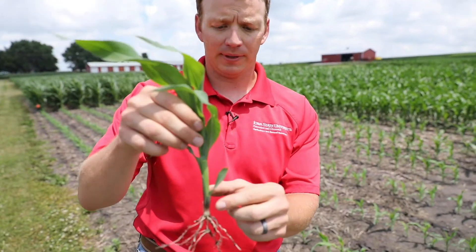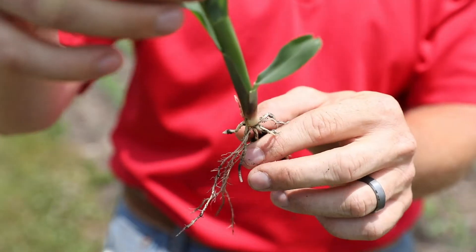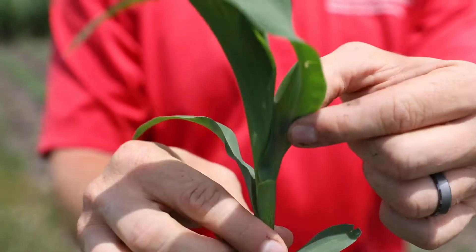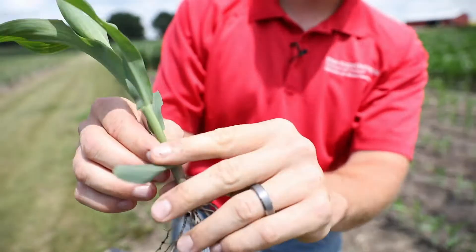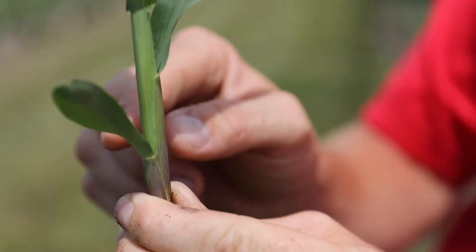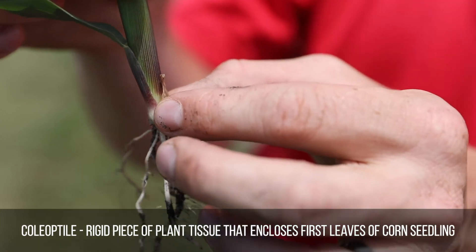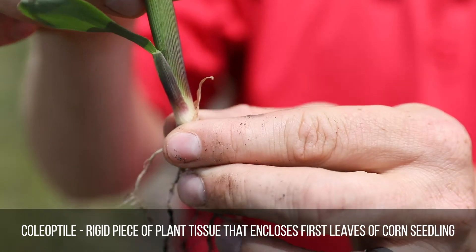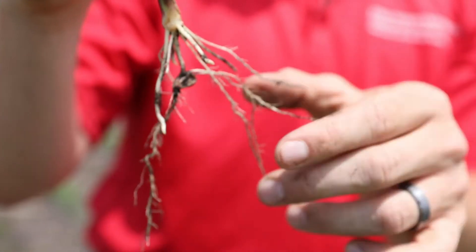This is a V3 plant and you can see the collar on the first leaf. The first true leaf is rounded or oval-shaped — more oval than the other leaves — and you always count that one. So this is V1, V2, and V3. You can see a distinct line here, and this is what I mean by a collar that looks kind of like your shirt collar. This is the coleoptile, which is a sheath that protects the shoot as it's emerging; it still shows up at V3 and will decompose and fall off as time goes on. You can also see the nodal root system has developed even further than the earlier V2 plant.